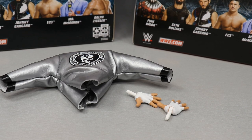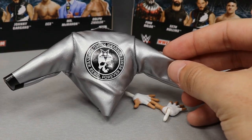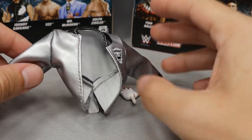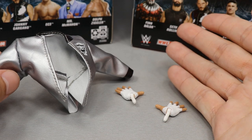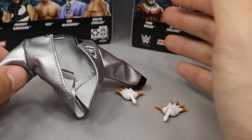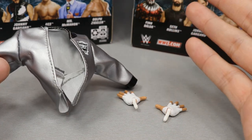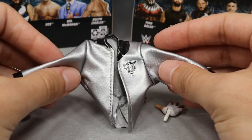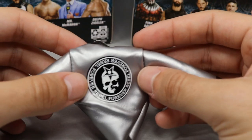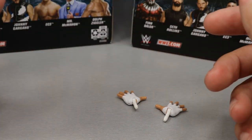Starting off with Dolph Ziggler's accessories — we have this beautiful cloth jacket, and I'm excited they used cloth. They could have easily given us a crappy rubber jacket where he couldn't move his arms, but they gave us this beautiful silver jacket that he's worn with the black attire. The only thing that sucks is it's missing the intercontinental championship — it literally says in his rivalry against Seth Rollins for the intercontinental title on the jacket, so why didn't they include it? The jacket also has his Dolph Ziggler skull logo, it says 'Beverly Heels,' and 'Rebel Forever' with black collar and cuffs — a lot of heavy metal symbolism, which he's a big fan of.